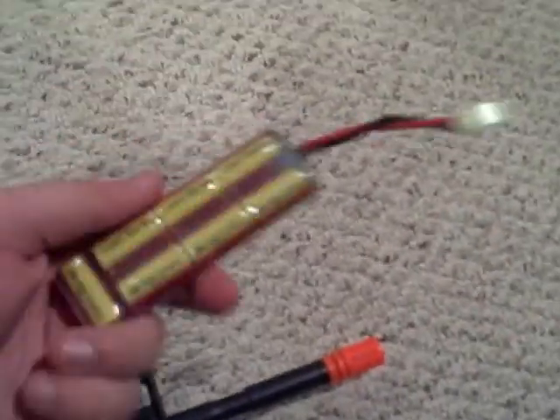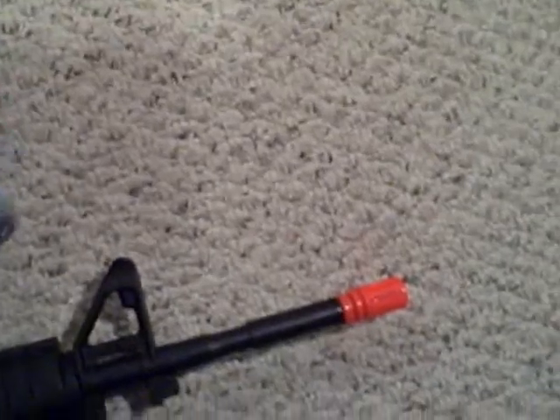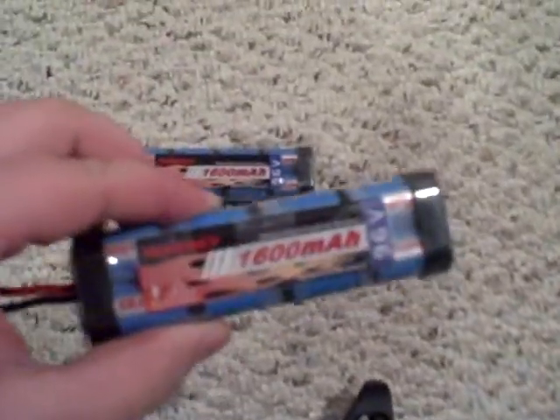The gun itself comes with this cheap charger and an 8.4 volt, 7-cell battery. I upgraded — I got two 9.6 volt batteries, and they're 8 cells, so they will last longer.